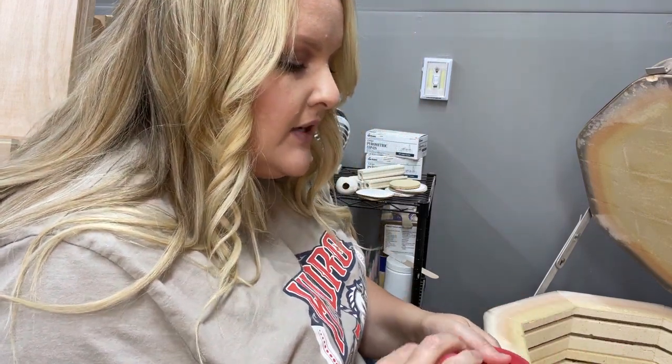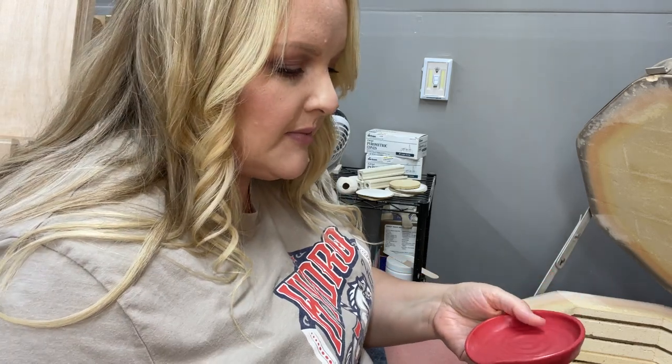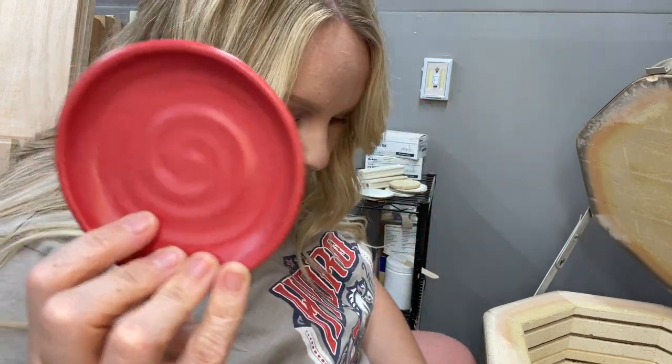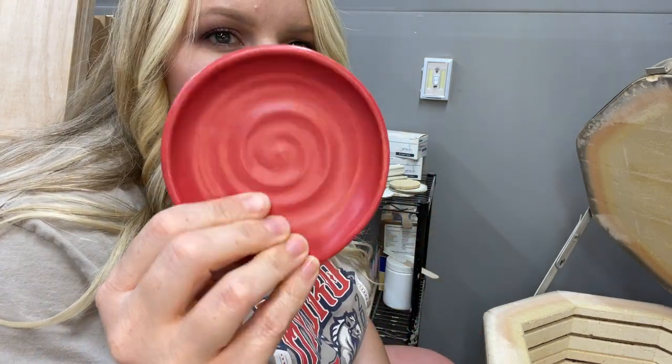So I do have a pretty red — it is Coyote Cherry Satin. But it's a satin, so I know some people don't care for the feel or look of satin glazes. I think it's pretty, but not everyone's cup of tea. The thing with Cherry Satin is it dries so quickly. You have to get your brush heavily loaded and work fast so you can get a smooth application, because if it dries lumpy on your piece then it'll fire lumpy. That's so pretty though — I love it.